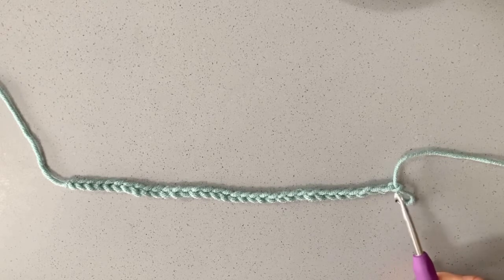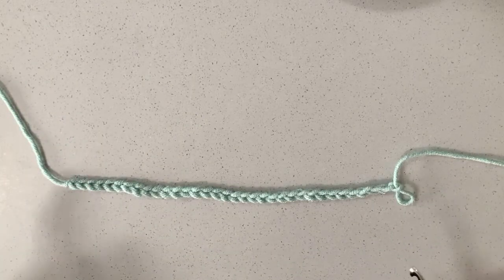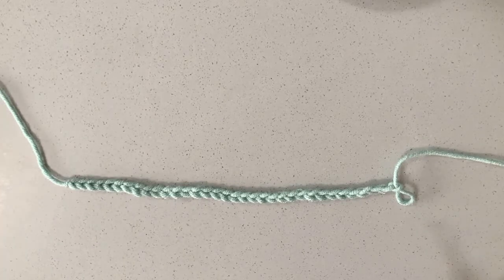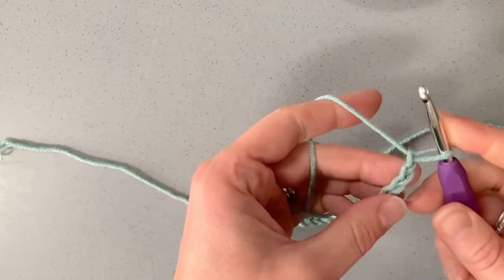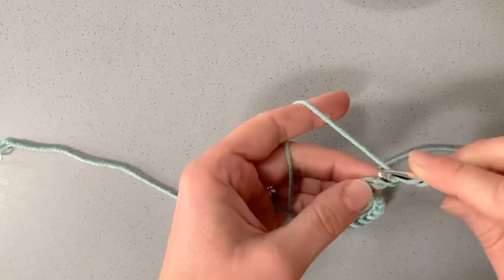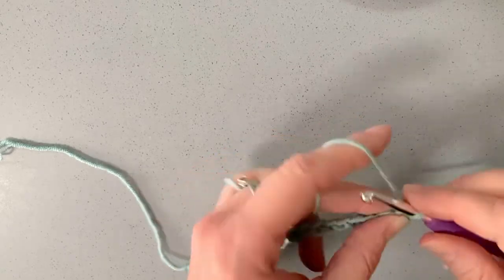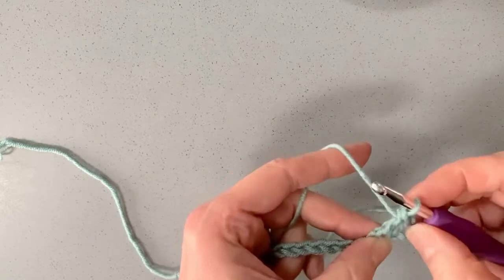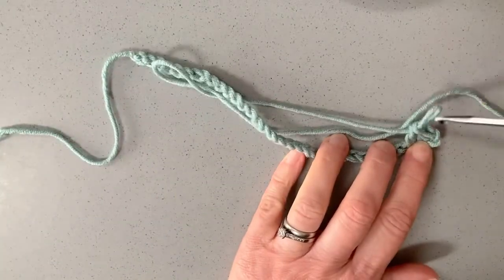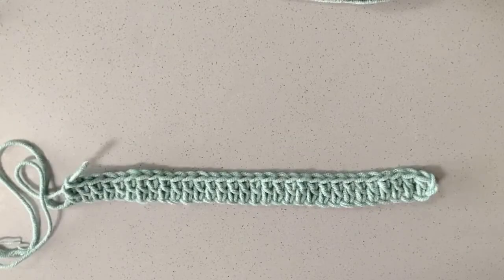We're going to work our first double crochet into the third chain from the hook, so that the chain will act as the first stitch. We're actually going to make our patterns in between two turning chains — you can work front and back post around the turning chain, but for this it's easier to show the pattern in between them. So we work our first double crochet into that third stitch, and simply work all the way down the chain. We should end up with 32 double crochets, with the first two chains acting as the first double crochet.